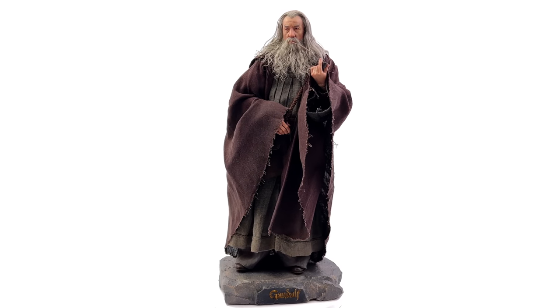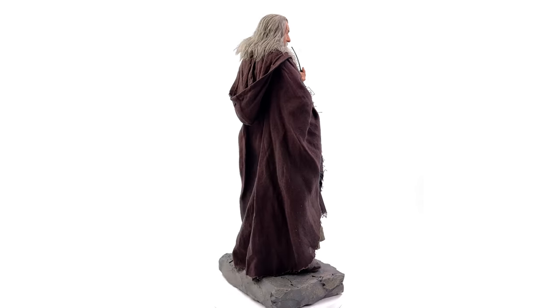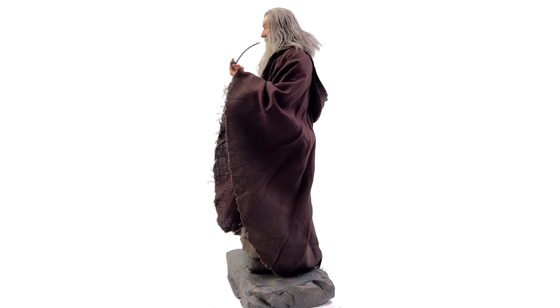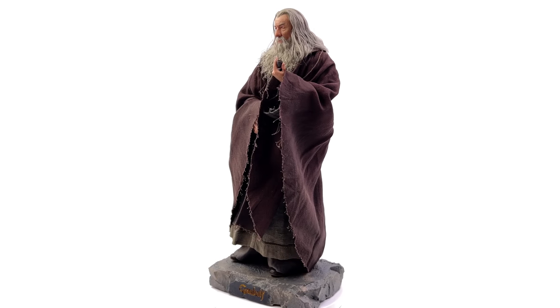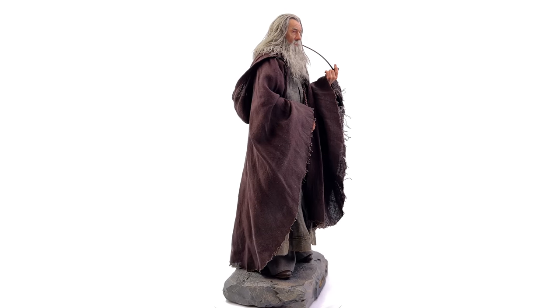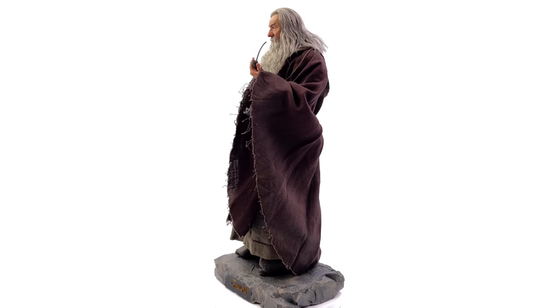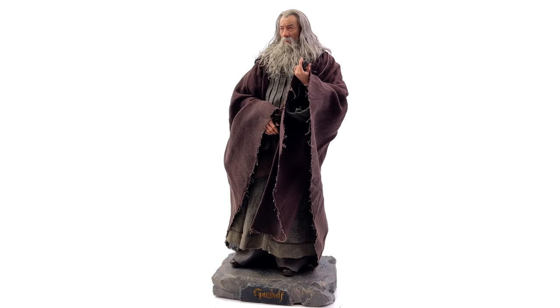The outfit comes together beautifully — there's a ton of layers, different textures, tattered edges, and the details overall are just fantastic. As for the accessories, even though the book wasn't here I'm happy with the spread. When he does come out I'll pick one up and do a full unboxing and review.